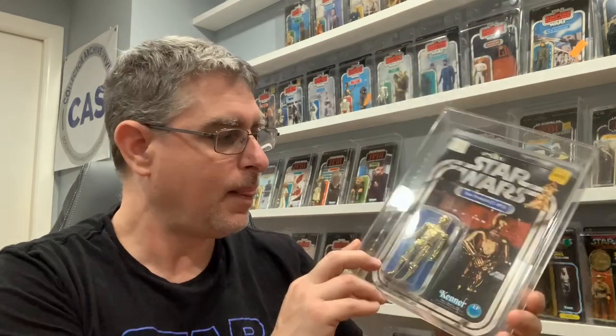So this happens to be very probably the first appearance of a C-3PO with this paragraph right behind him. It's a Hong Kong COO, and it's just also super gold. I love C-3PO and I love this card back anyways. C-3PO is actually one of the first two mint figures I ever got when I was a kid, and they happened to be on 20-backs.